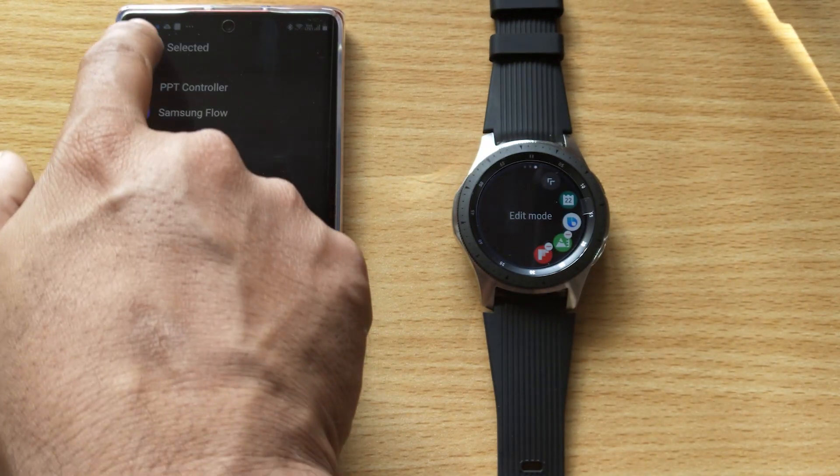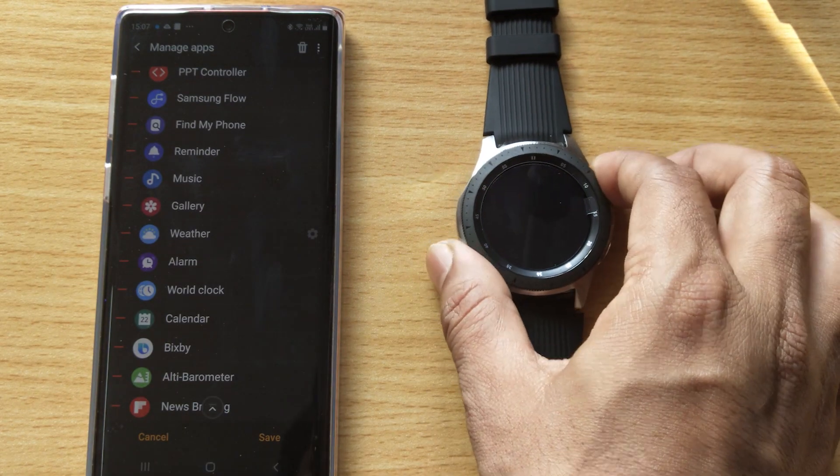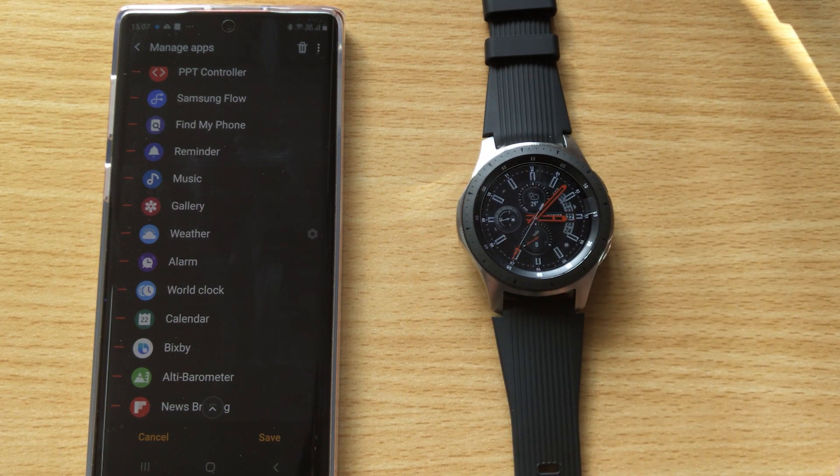Whatever apps you've manually installed, you can delete them that's it. Thank you so much for watching — please leave your comments and feedback. Thank you, bye.